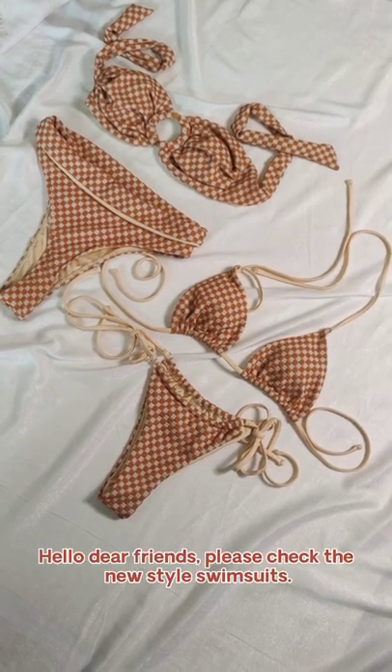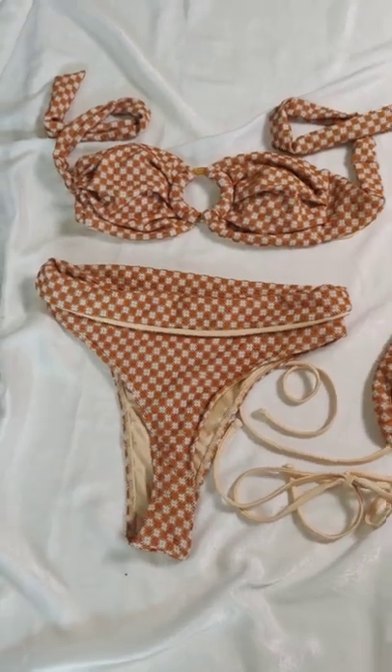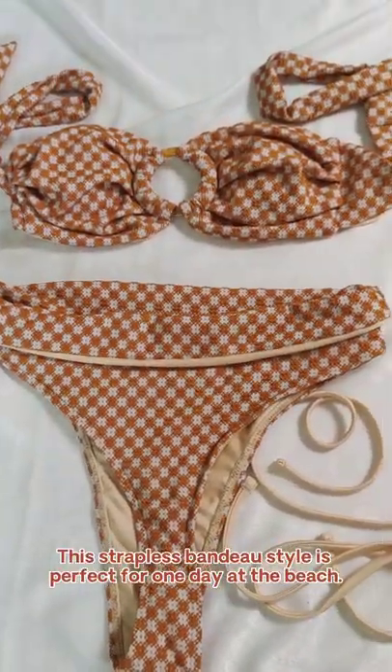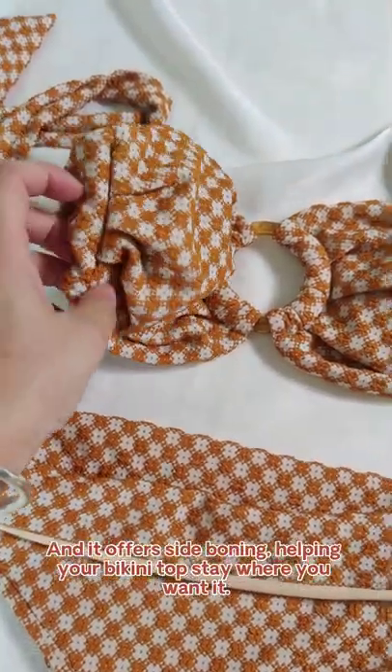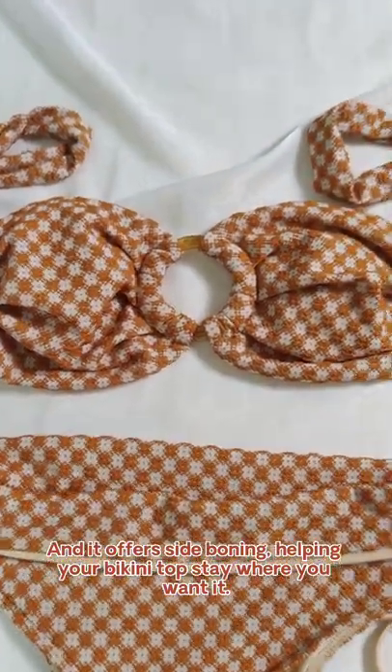Hello dear friends, please check the new style swimsuits. This strapless bandeau style is perfect for a day at the beach, and it offers side boning, helping your top stay where you want it.